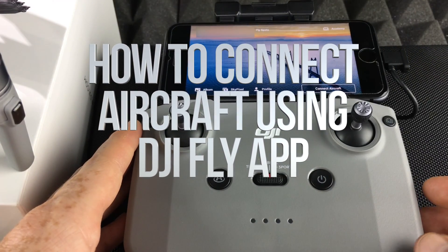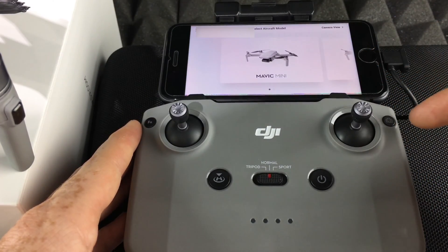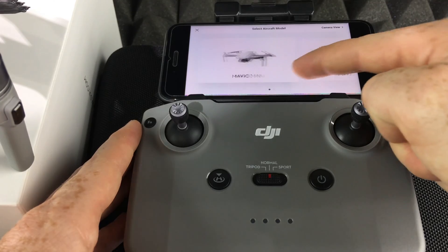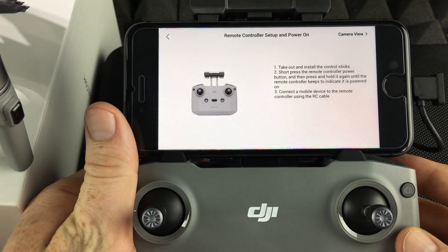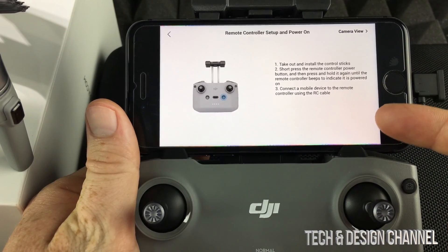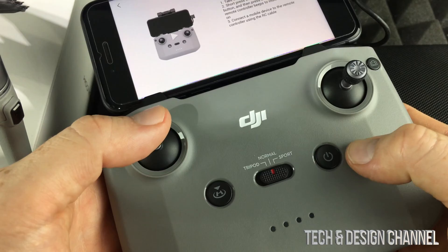Right now we're going to connect to our aircraft. All you have to do is press the 'Connect Aircraft' button on the bottom right-hand side, then swipe and select MAVIC Air 2. These indications on screen are exactly what you need to follow, so we already have those placed.